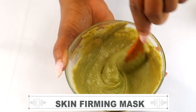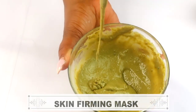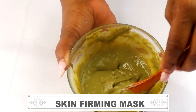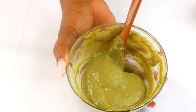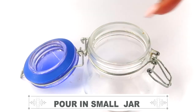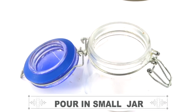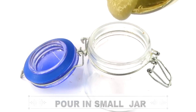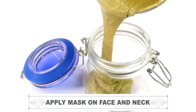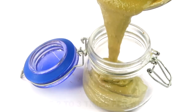Once the mask is as creamy as this, it's ready. I like to chill this mask before I use it on my skin. Let's reach for a small jar — this is what I'm going to pour my mask into. Make sure to use an open, wide-mouth jar so you can get it out easily. Pour it in, and once done, the mask is ready to chill and then use on the skin.